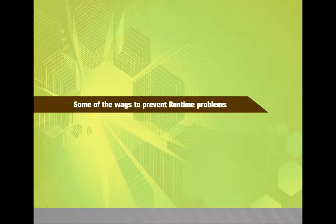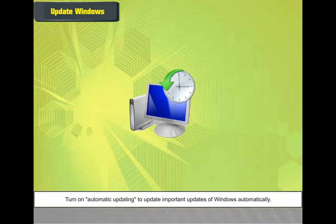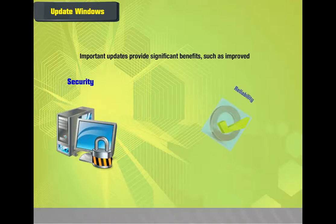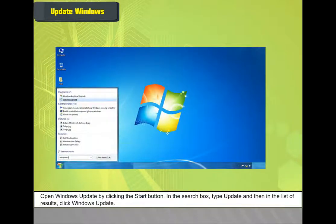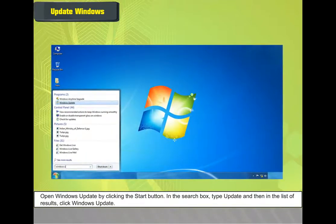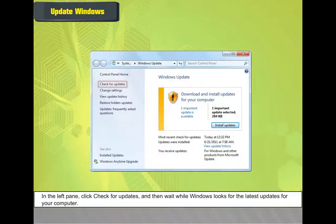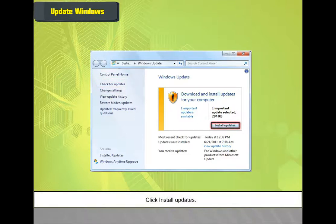Some ways to prevent runtime problems: Update Windows — turn on automatic updating for important updates, which provide improved security and reliability. Steps to update Windows: Open Windows Update by clicking the Start button. In the search box, type 'update' and click Windows Update. In the left pane, click 'Check for updates.' In the list, click important updates for more information. Select the checkboxes for any updates you want to install, click OK, then click 'Install Updates.'